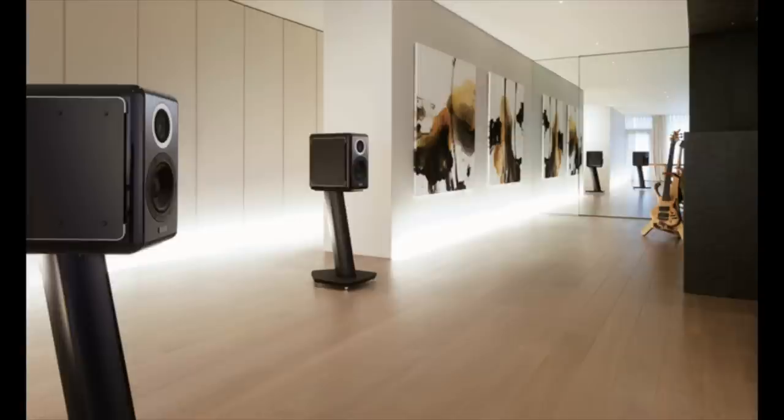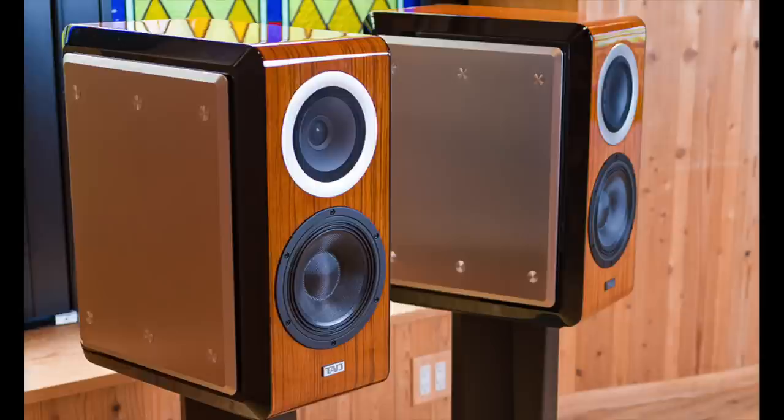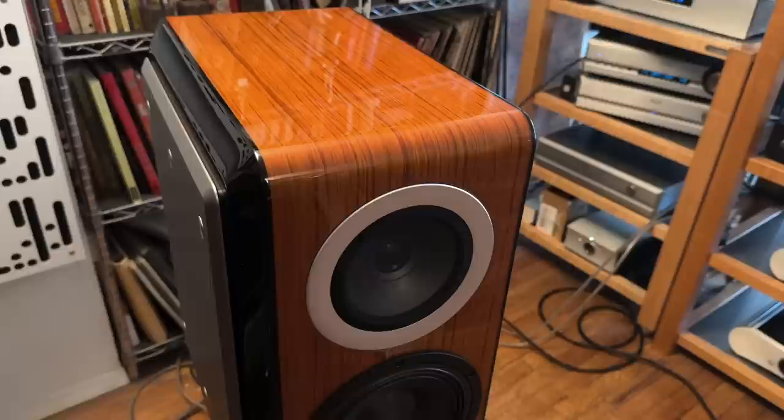My hands-on experience didn't happen until 2017 when I reviewed the TAD ME1 for CNET. I'll link to that review below. As I read my own words, I was thinking it's like deja vu all over again because the CE1 TX sounds a lot like what I wrote in 2017. There's a sound there that's very high transparency, very neutral, very accurate. It is a pro sound company in its roots, so that should be expected.